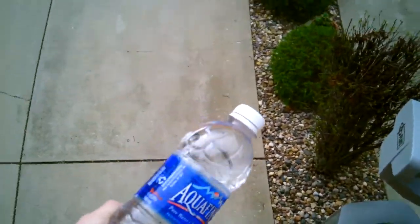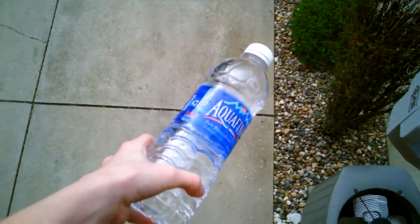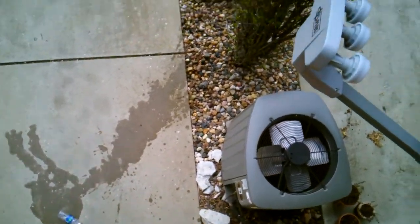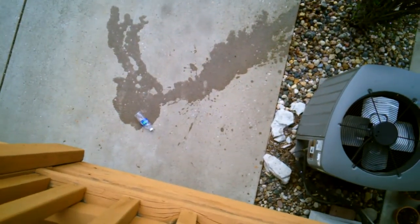My first experiment: seeing if a plastic water bottle with the lid on and full of water breaks. I will now drop it in three, two, one. Oh my gosh! Did you see that? That was crazy! It just blew up onto the ground!